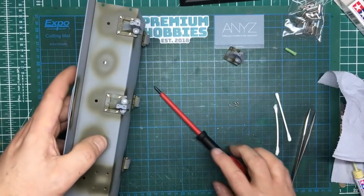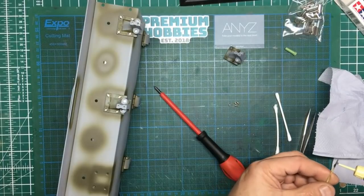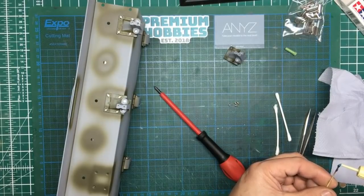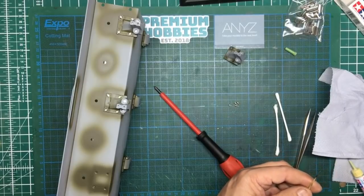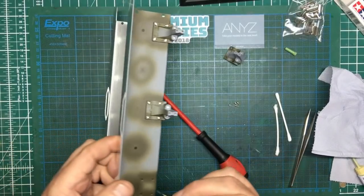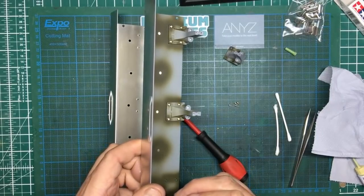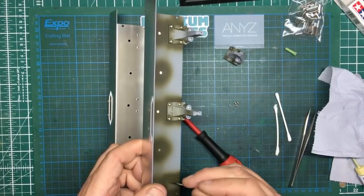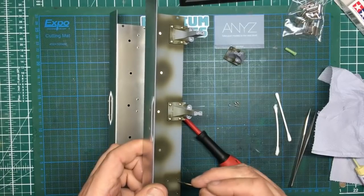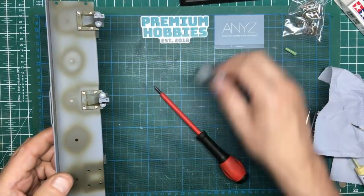They're in nice and tight now. We'll do the same on the last one — just put it in the hole, right into the hole, and then rub it off. Okay, so then we've got thread lock in all those holes.